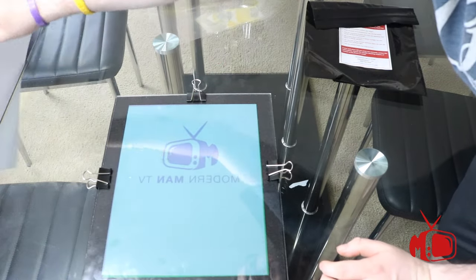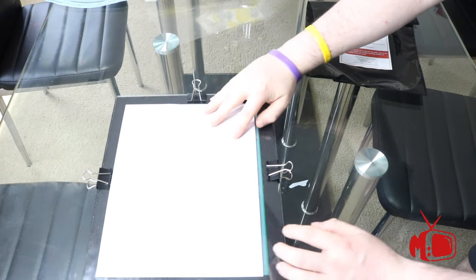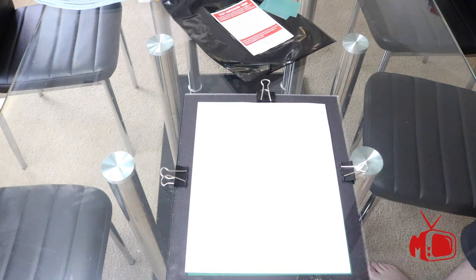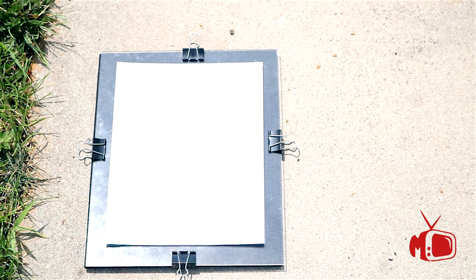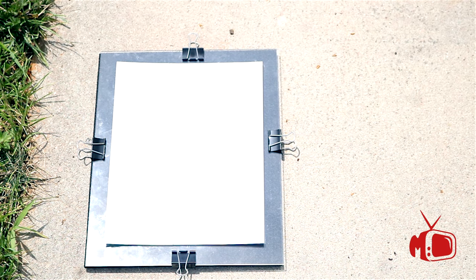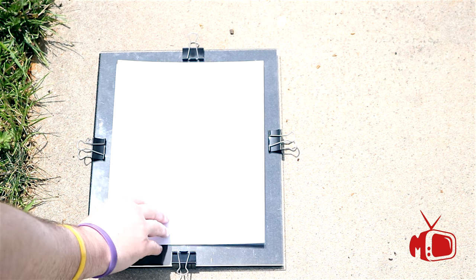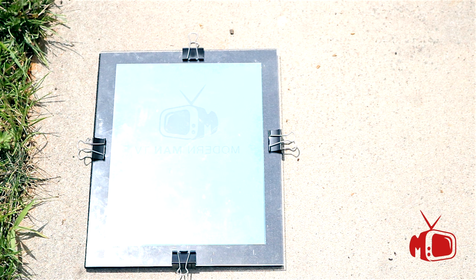Then flip it over and you'll notice that your image is now backwards — that's exactly what you want. Quickly take your cardboard that comes with the kit and cover it. Next, take your stencil outside. You want to make sure it is not cloudy, not early morning or early evening — it needs to be direct midday sunlight where the sun is directly overhead, giving it as much sunlight as possible. When you're ready, remove the cardboard and expose the film.